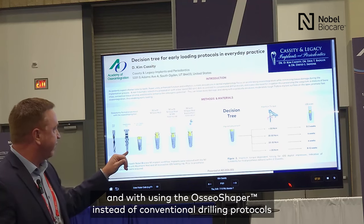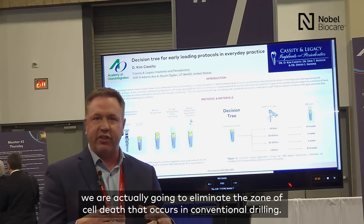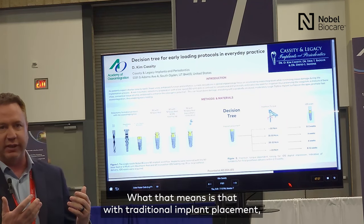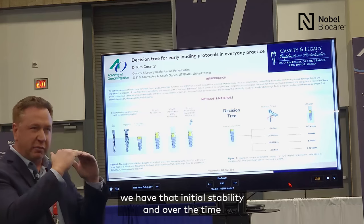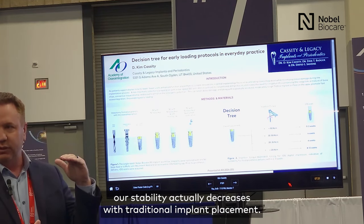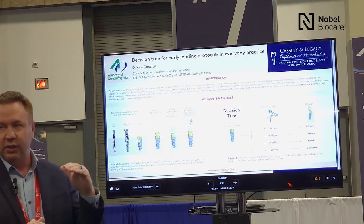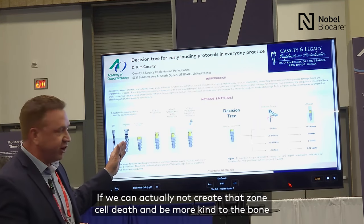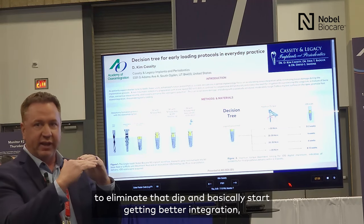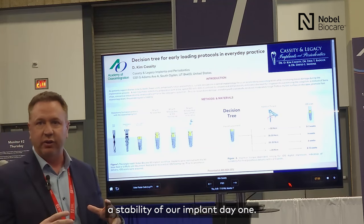Using the shaper instead of conventional drilling protocols, we actually eliminate that zone of cell death that occurs in conventional drilling. With traditional implant placement, we have that initial stability, but over time our stability actually decreases. Our implants are often the most vulnerable at two to three weeks post-placement. If we can avoid creating that zone of cell death and be more kind to the bone, can we eliminate that dip and start getting better integration stability day one?